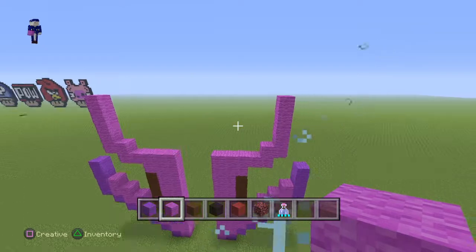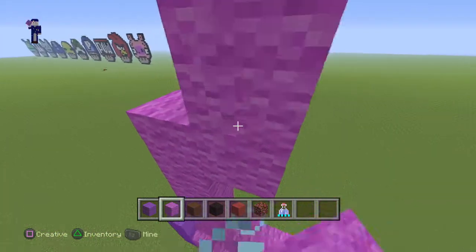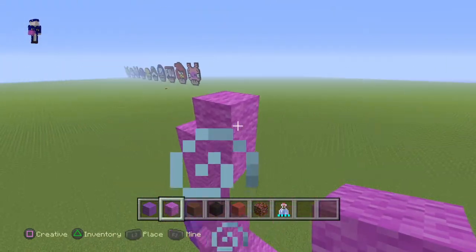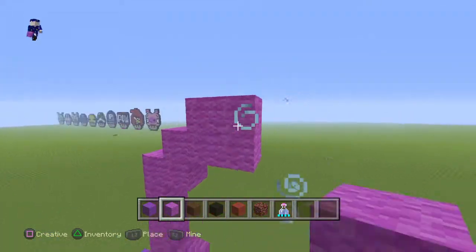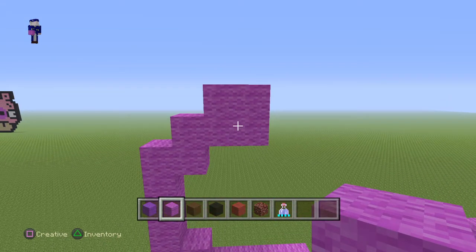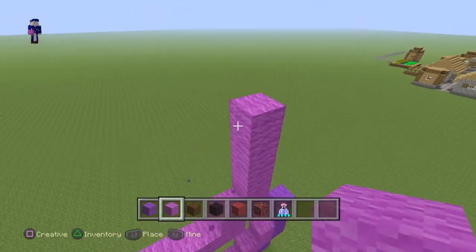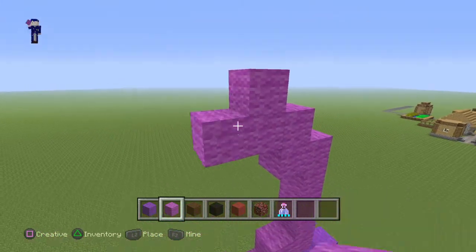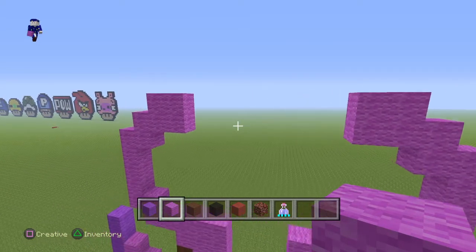Now once you guys have this part done, lay down two blocks going up on the right side, then another two blocks going up, and then just match this part right here by adding another two as a mirror image — two going up, two going up, and then another two as a mirror image.